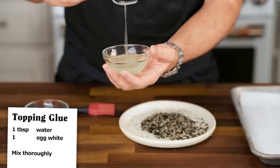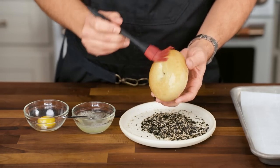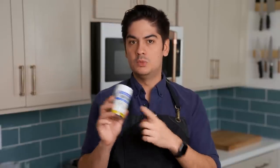Mix one egg white with one tablespoon of water until it's homogenous, and then brush that whitewash onto the top of a bagel. Press that wet top into a dish of furikake, and you're already almost done. But first, a note on what this is.